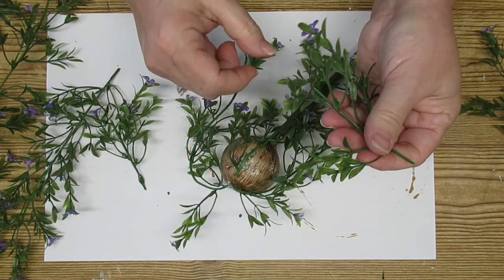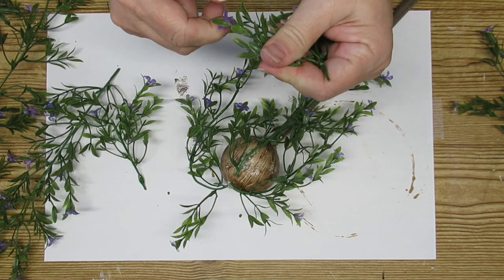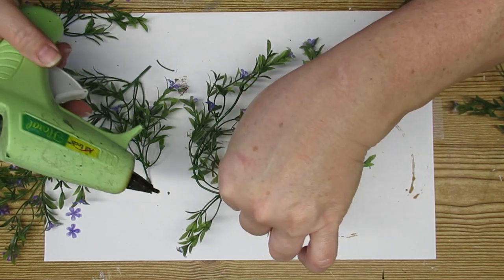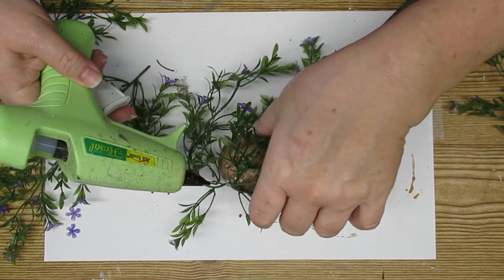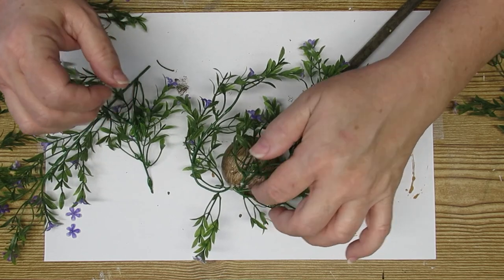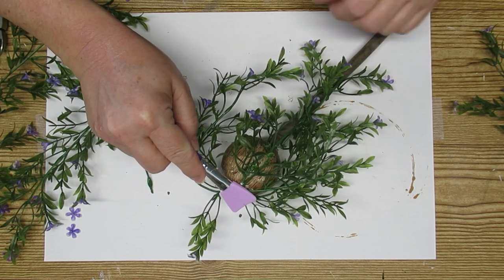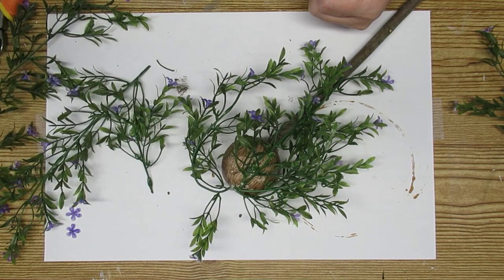I decided I didn't really want that many of the little purple blossoms, so I started taking them off some of the stems, and even removed some from stems already on the ball. When you're working with hot glue and styrofoam, be very careful not to put too much hot glue because it will melt the styrofoam and your piece will fall apart. I always held the stem in place until the hot glue dried just to make sure it would stay. And as always, make sure you're using something to hold the hot glue and not your fingers so you don't get burned.